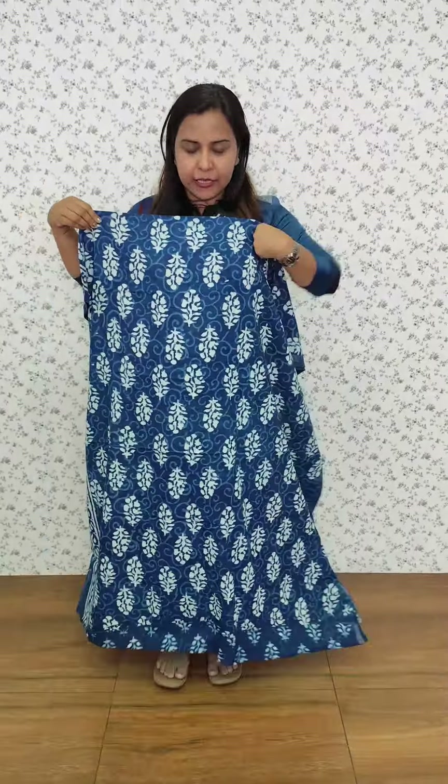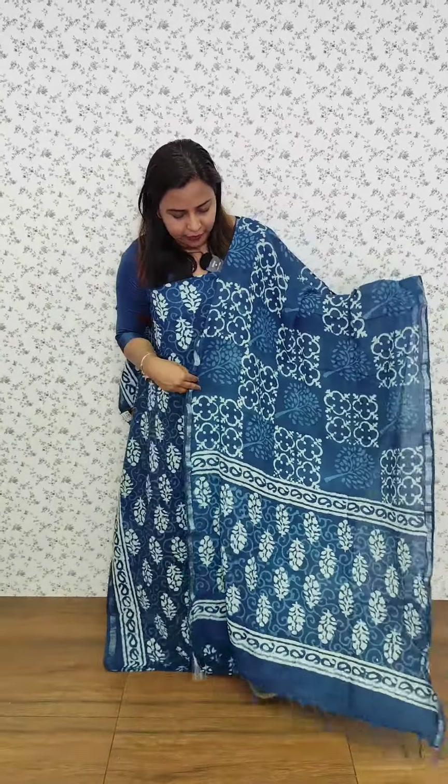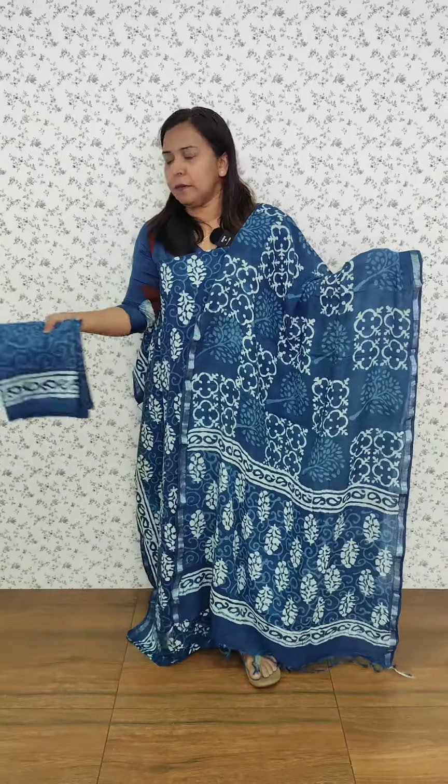Linen cotton fabric — this is the top design. We have the same linen cotton, same design, full printed. The printed item has a cotton bottom and we have a different border.